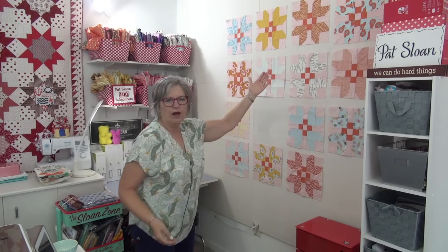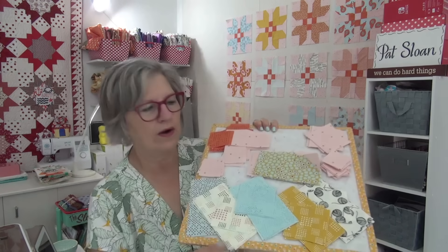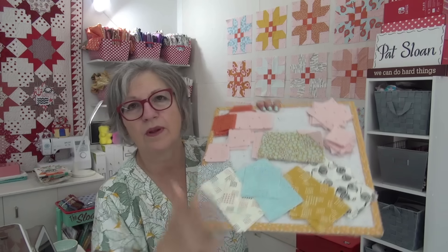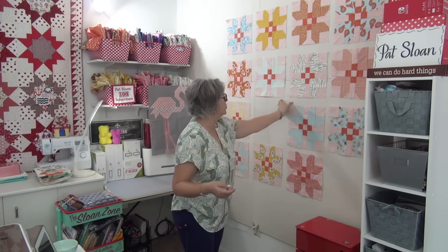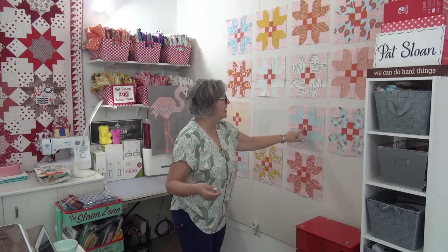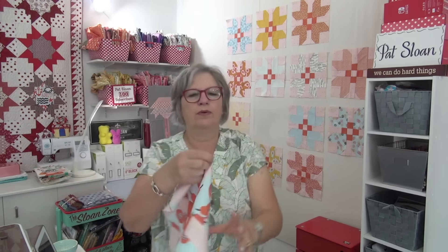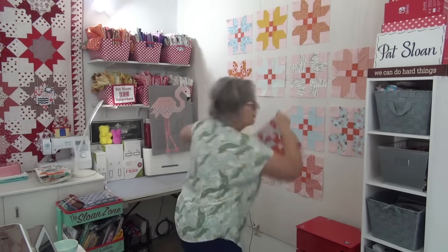I'm doing four across and five down, so on my board here I've got all the parts — six more blocks. And then I will do that sashing, which is similar. I'm going to do sashing and cornerstones exactly like this, and then put a blue piece in the middle. I have for the backing the blue pairs — that's my backing fabric because I just love that.